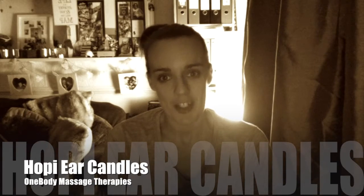Hi, Jen at One Body Massage Therapy. I just wanted to make this quick video about the Hopi Ear Candles. I've had quite a bit of interest lately, so I put this little video together just to explain things.